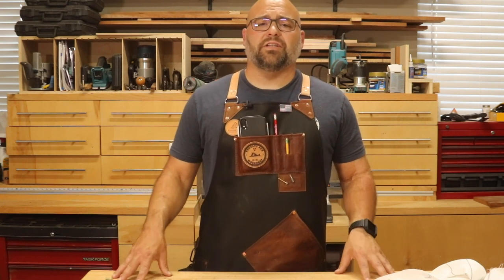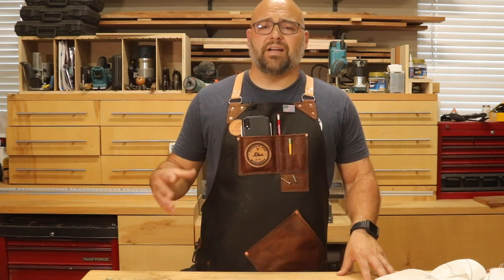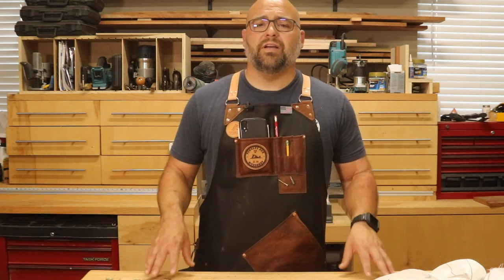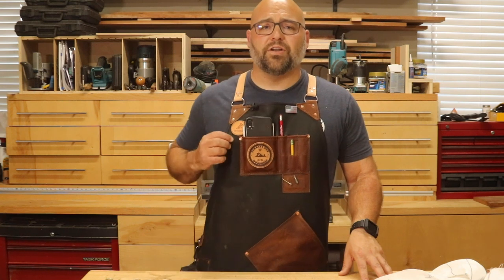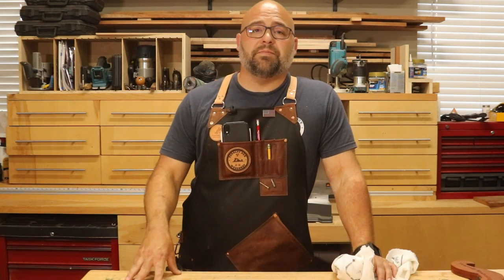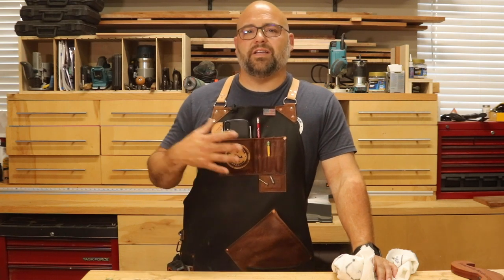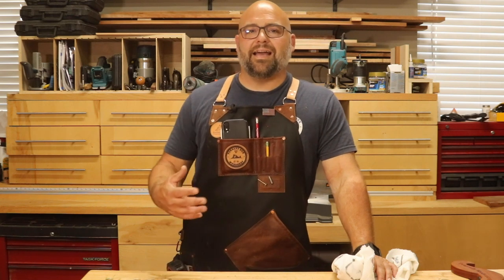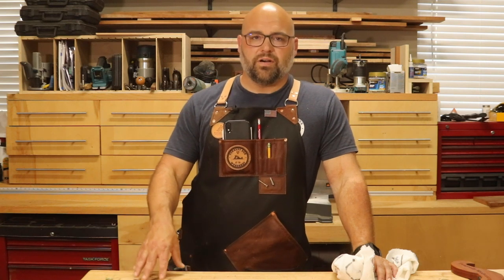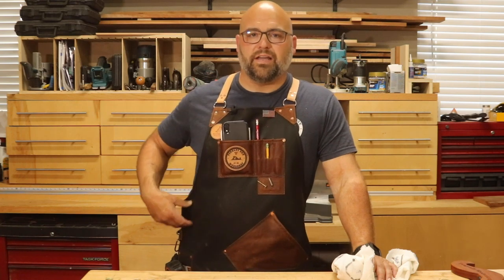The first thing that Patrick and Michelle did was send me a canvas template with some temporary straps so that I could put it on and test the fit and where I wanted all my tools to go. They also included some different leather patches in different colors to choose from. After receiving my template, we set up a video conference, and Patrick and Michelle helped me through each step of the process — the placement of each tool, their expertise on what works, and the complete customization and fit.